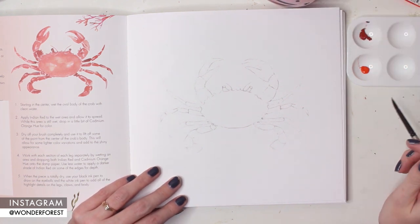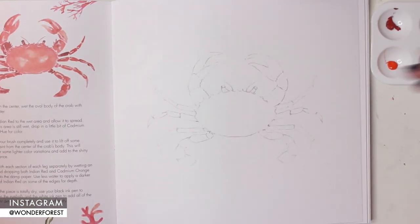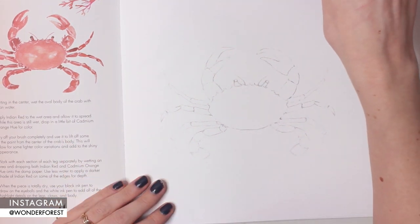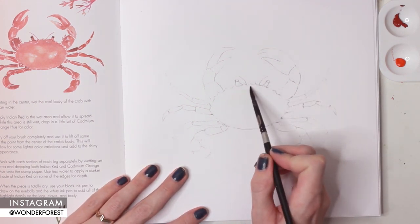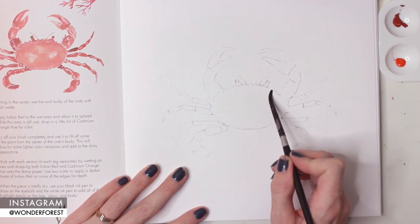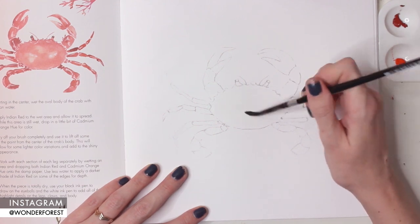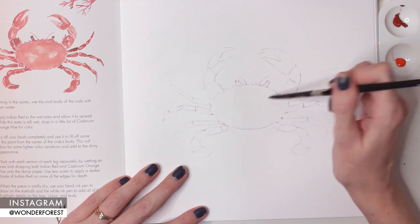If you have this book and want to follow along, go ahead. If you're not familiar with my books, they are watercolor project books and everything is printed on watercolor paper. You'll see a light sketch on the right-hand side and instructions on the left-hand side, as well as all the supplies you're going to need and the colors. I'm just going to be following the instructions for this piece — I'm wetting the entire body of the crab with clean water. You don't want to put too much water where it's puddling; you just want to dampen the paper so it's a little bit shiny.